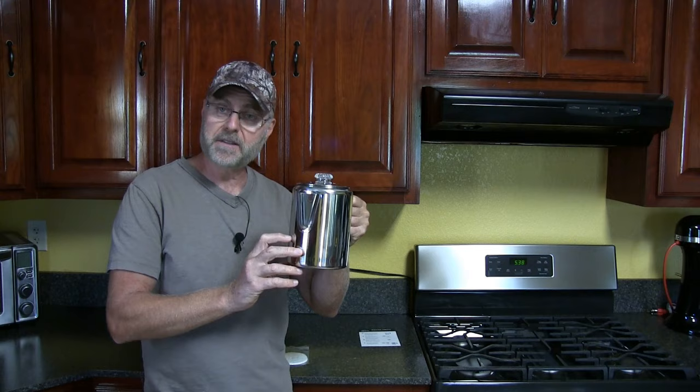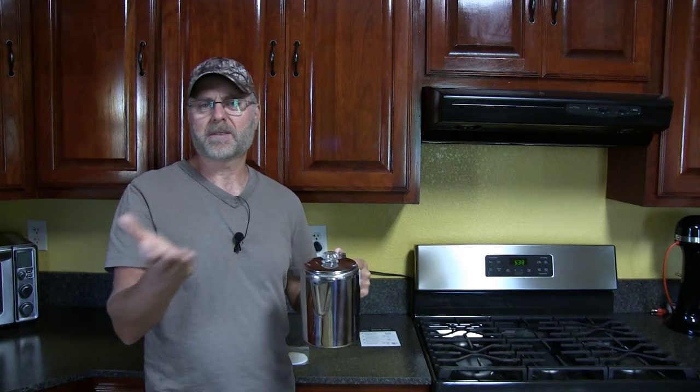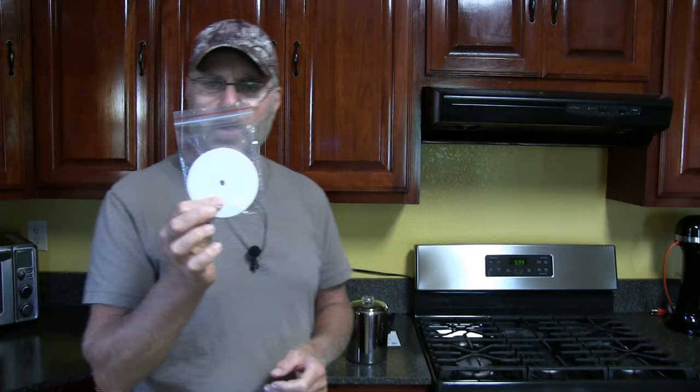The advantage of auto drip is it's faster — that's basically the only advantage. With the percolator, yes, it takes longer. The water has to boil and percolate. I like percolating it for about seven minutes. You can go anywhere from four to ten minutes depending on how strong you want it — ten minutes for a very strong cup, or a shorter time for a lighter cup.